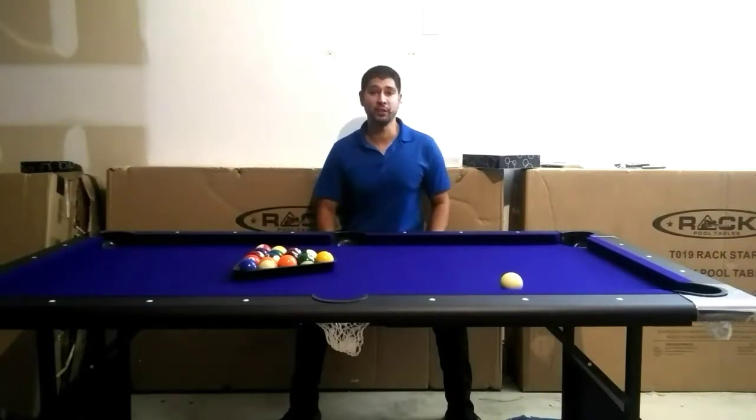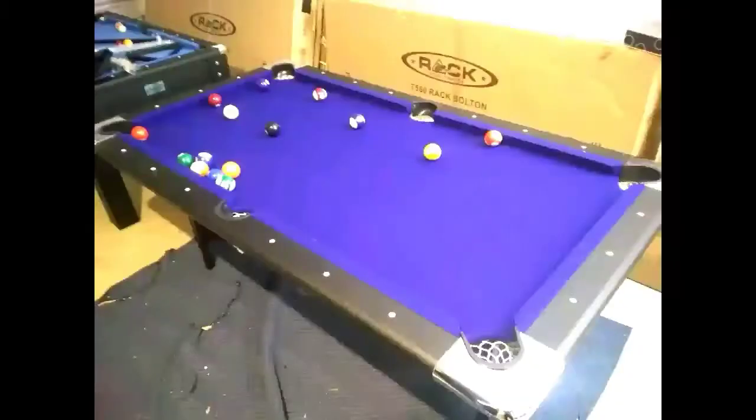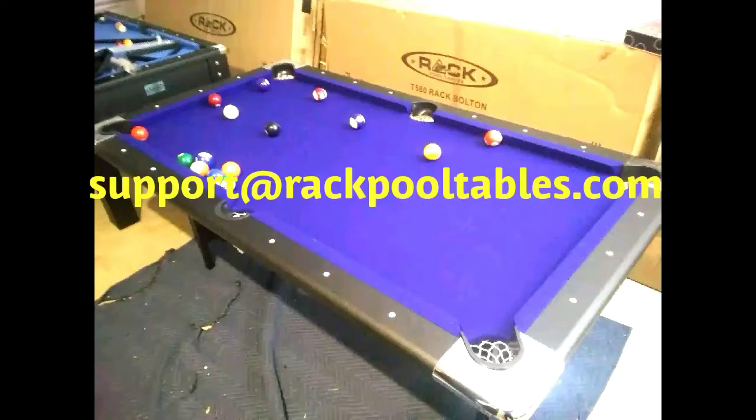Thank you for purchasing your Rack Vegas six foot pool table. You are now free to enjoy your table with your friends and family. If you have any questions, comments, or concerns, please visit our website at www.rackpooltables.com or email us at support@rackpooltables.com.